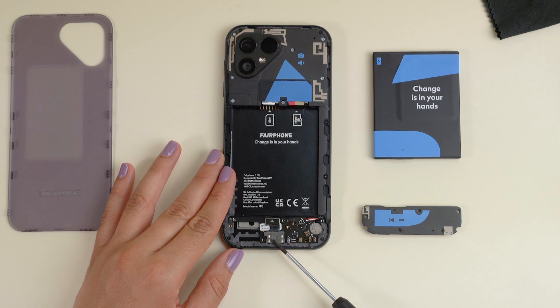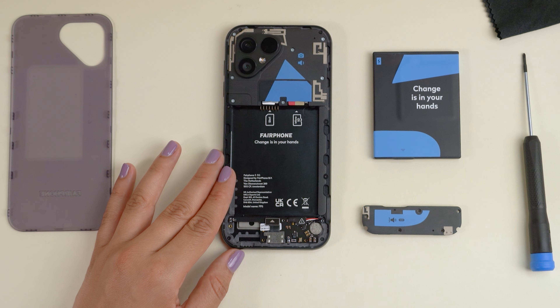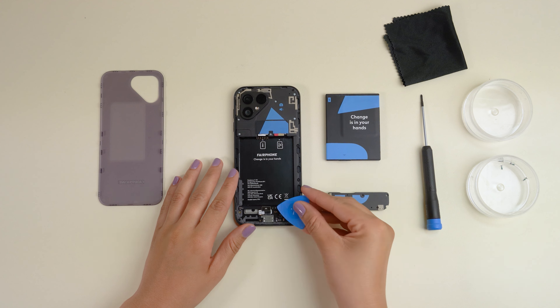Underneath, you'll see the USB-C port and its B2B connector. To swap it out, simply disconnect the B2B connector and lift out the port.